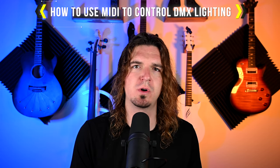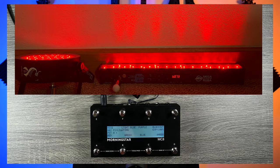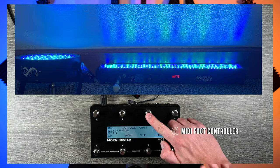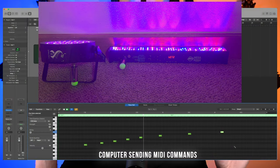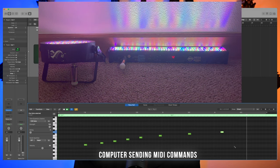In today's video we're going over how to use MIDI to control your DMX lighting. Using this method you can trigger lights manually using either a MIDI keyboard, a MIDI foot controller, or any sort of MIDI controller. Or you can use a tablet or a computer to send MIDI commands to your DMX controller so that it syncs up with your music. I'm going to be going over both of those methods in this video.